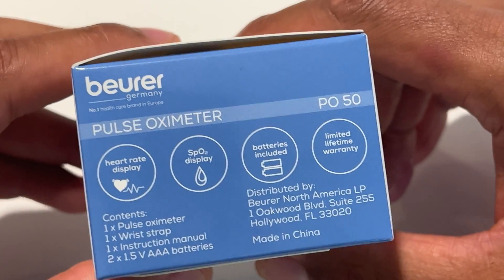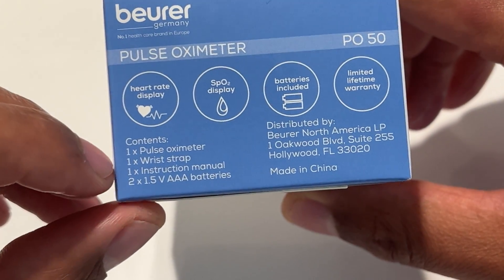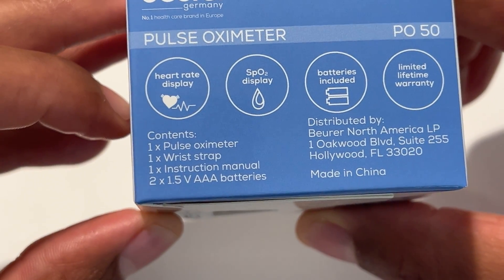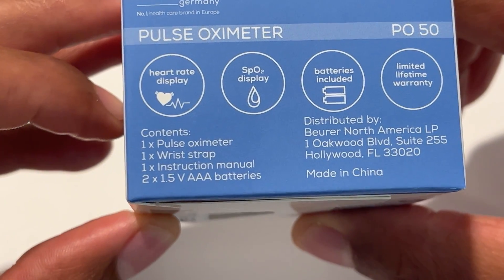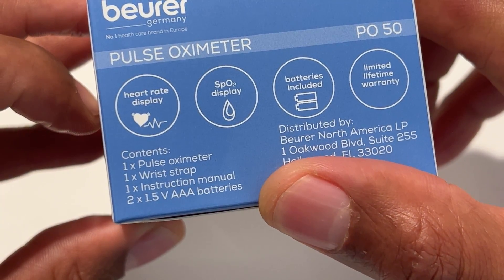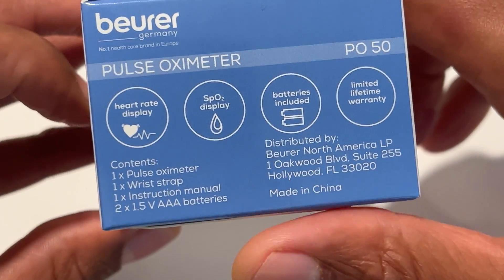Opening this up again, it says the same things on the side, except right here it says what's inside: one pulse oximeter, one wrist strap, one instruction manual, and two 1.5-volt AAA batteries.